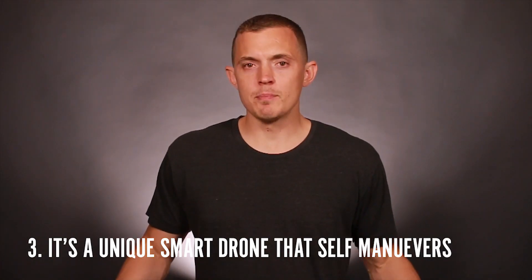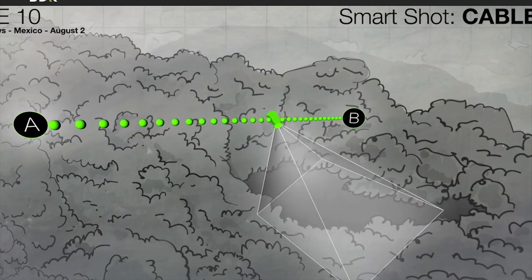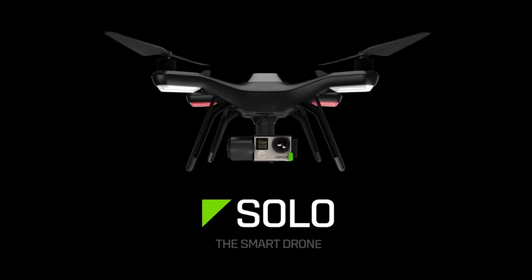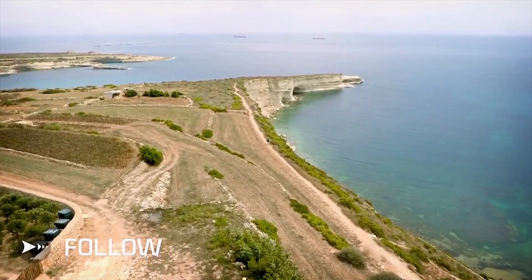Third, why all the hype around the 3DR Solo drone? It's because 3DR took the time to develop it to be a smart drone built for consumers. It does things like hover itself and work to prevent it from crashing, as well as do maneuvers that would normally take years to learn, such as selfie, orbit, cable cam, and follow.